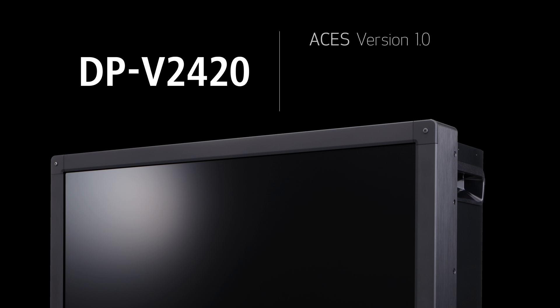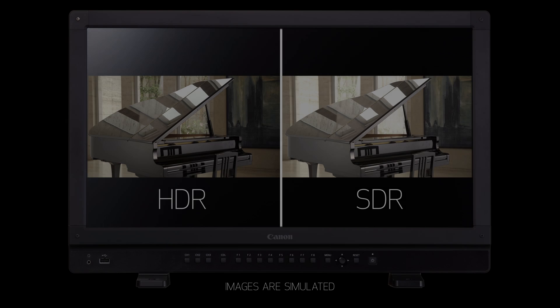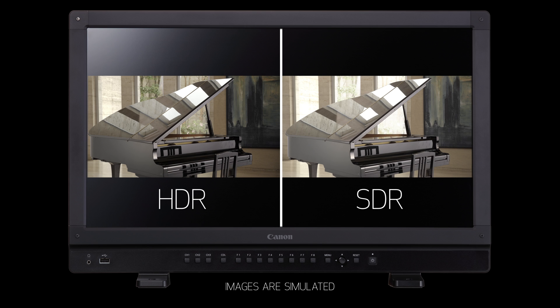The display has support for ACES version 1.0, ASC CDL — the American Society of Cinematographers' Color Decision List — and 3D LUT input support. The HDR variable range adjustment function allows viewing of high-range HDR signals, for example 4,000 nits, without clipping.